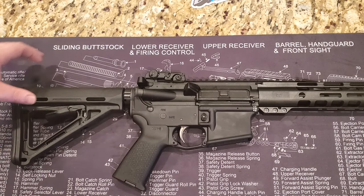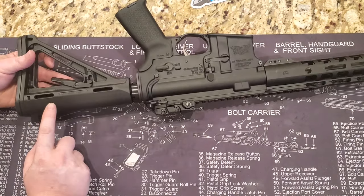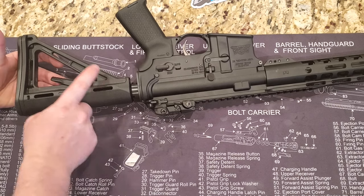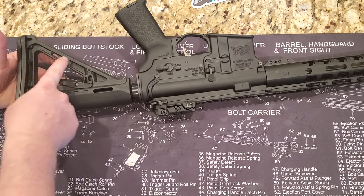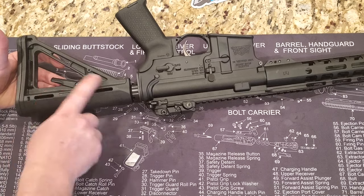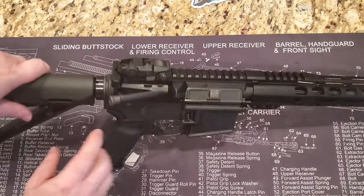Not that the AR-15 has a lot of kick, but it's still nice that it is padded. It is marked with a Magpul logo on the back. One of the downsides of this particular stock is there's no QD mount — you can mount slings the traditional way, but there is no QD mount on this one.